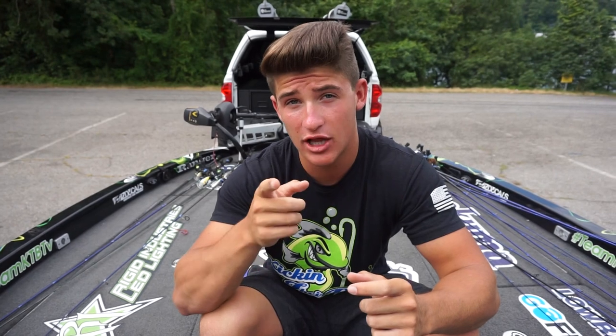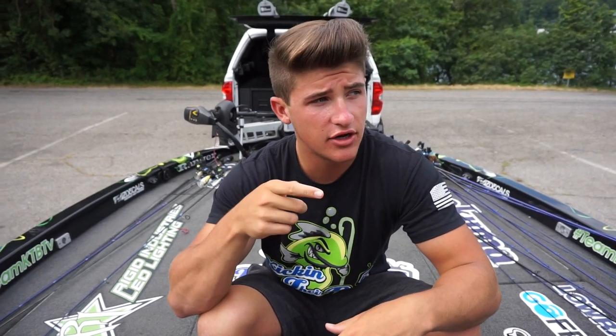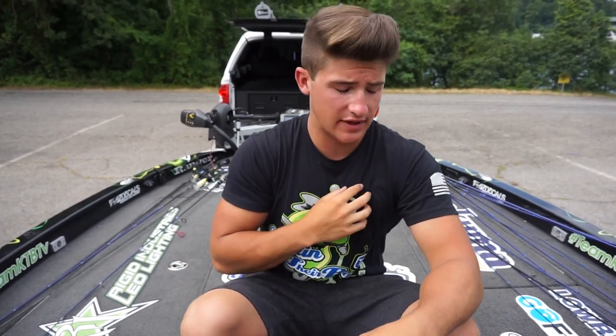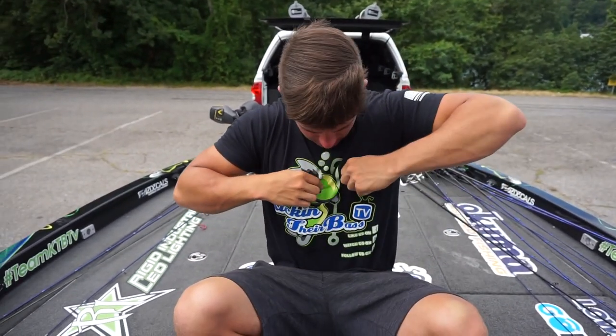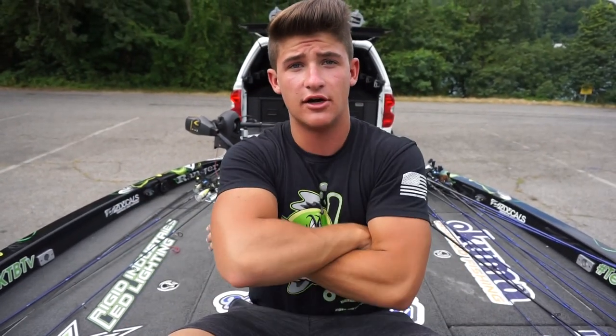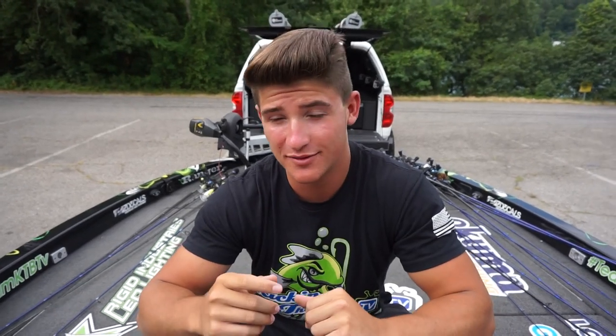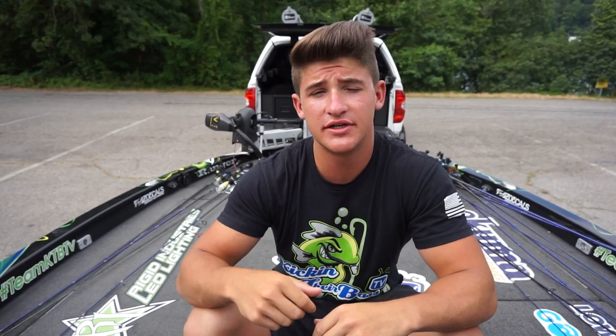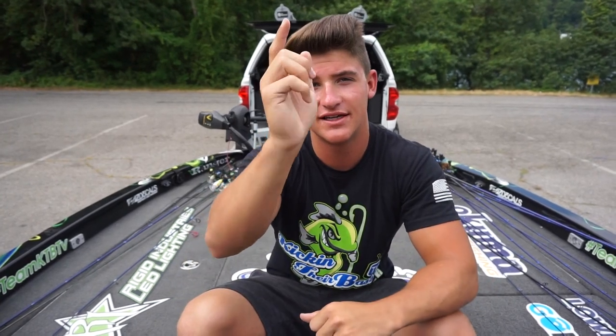I'm ready to grind, ready to get some stuff done, ready to expand Kicking Their Bass TV and just blow it up. If you guys want to check out some of my clothing and spread the word about Kicking Their Bass TV, please click the link below in the description. I'm actually vlogging today — going to go pick up my shirts. I got some new ones, it's called the muscle fish shirt. Instead of the little fin in the hand, it actually has his arms crossed like this and it looks mean — big old arms, looks sick. Thank you guys so much for watching. If you haven't subscribed already, please subscribe. I'll catch you guys in the next one.